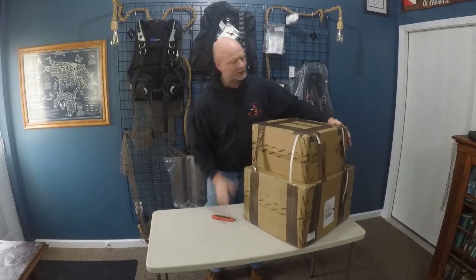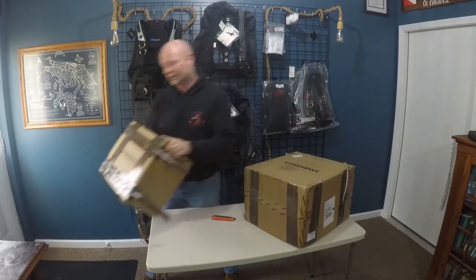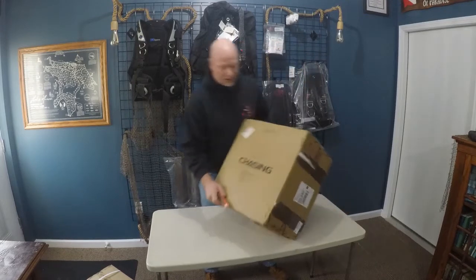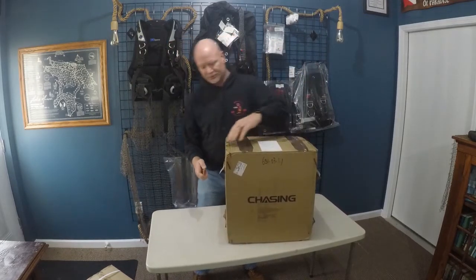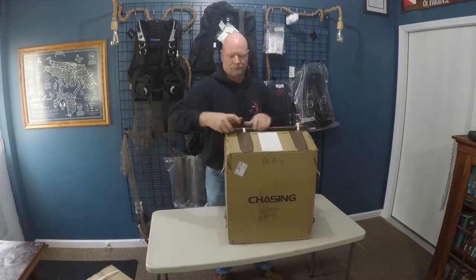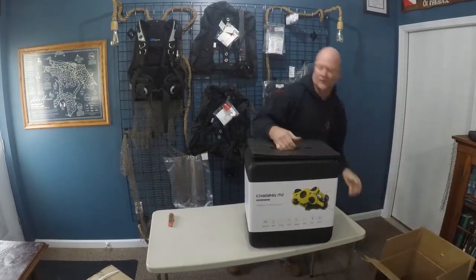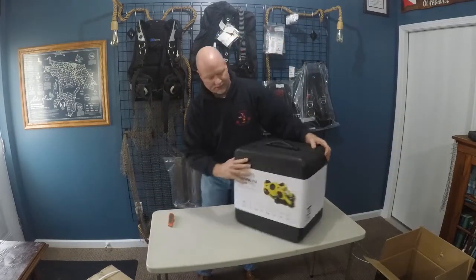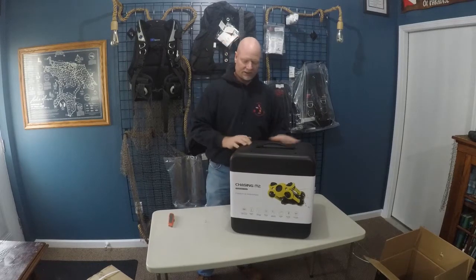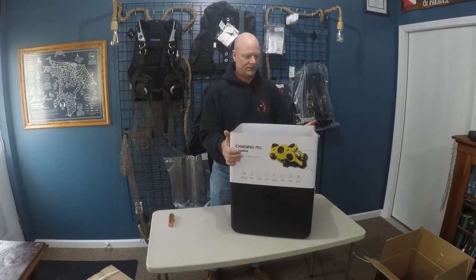This top piece here I believe is the electronic reel, so we'll set that to the side and we'll look at the drone itself. This we believe to be the drone from Chasing Innovations — it's the M2. Chasing M2 underwater drone, nice pretty sturdy case that it comes with. Go ahead and slide the sleeve off.